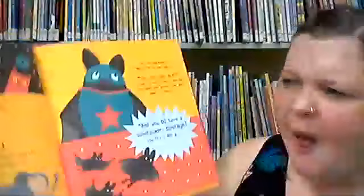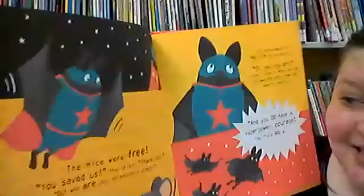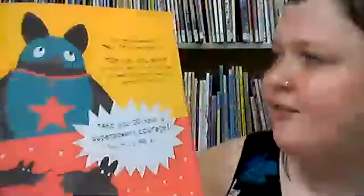Pat swooped down like a blur. The big bad cat took a slap, but the cat missed Super Bat. Pat dived back down again and flapped his wings really fast. Wham! And scared the mean cat away. The mice were free! You saved us! They cried. Thank you! But who are you, O caped crusader? Pat smiled modestly. Me? I'm no one special. Oh yes you are, cried his bat friends, who had followed Pat across town and seen his heroic actions. And you do have a superpower, they said. It's courage! You truly are a super bat! So that is his superpower — his courage! Great job, everyone!